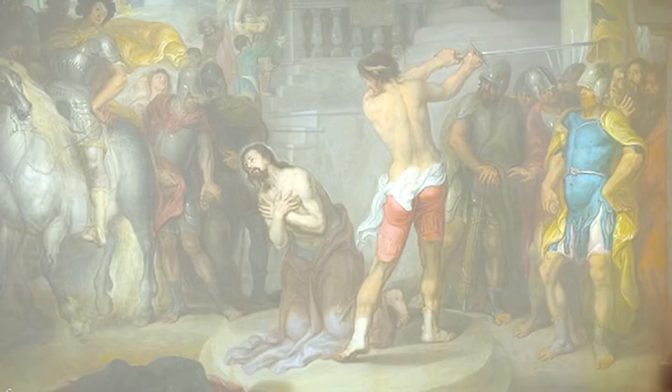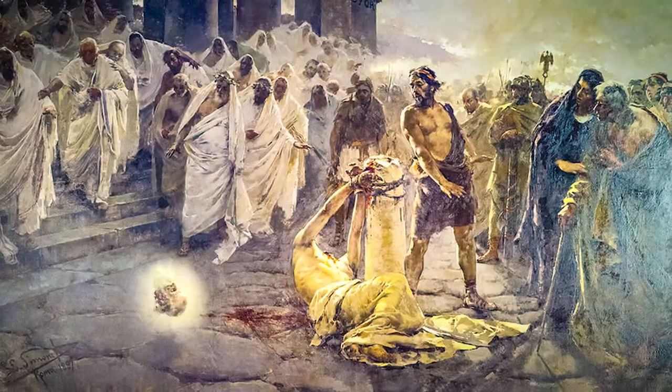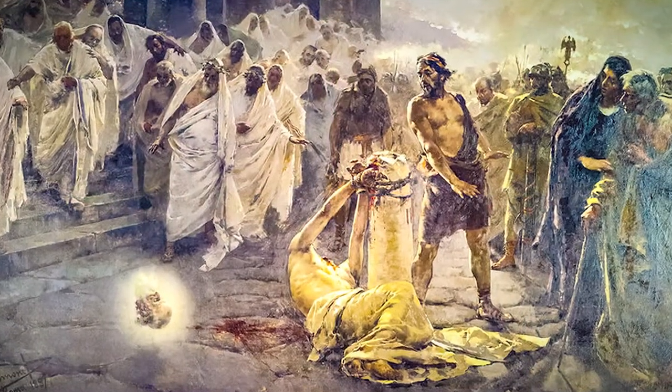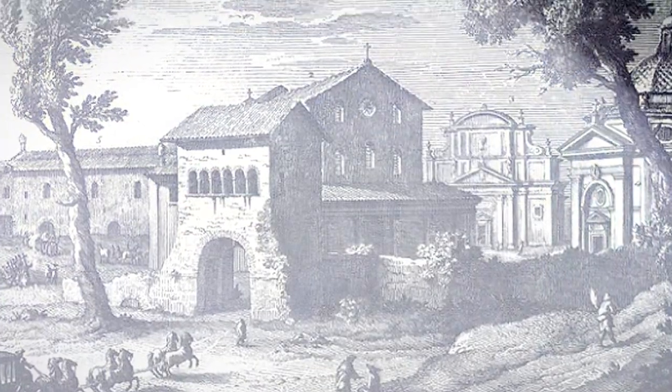The story goes something like this: on June 29th in the year 67, the Apostle Paul was beheaded during the reign of Nero. It was said that his head bounced three times and fountains miraculously sprang up at each place where it touched the ground, giving the location its name — Tre Fontane, the three fountains.